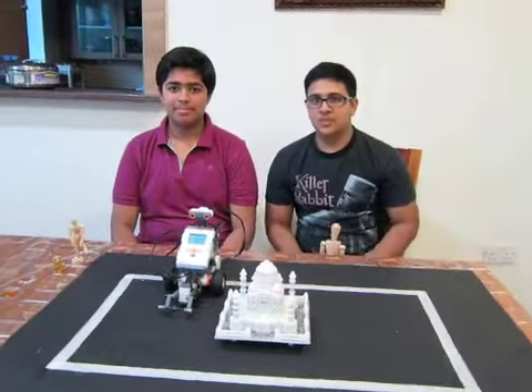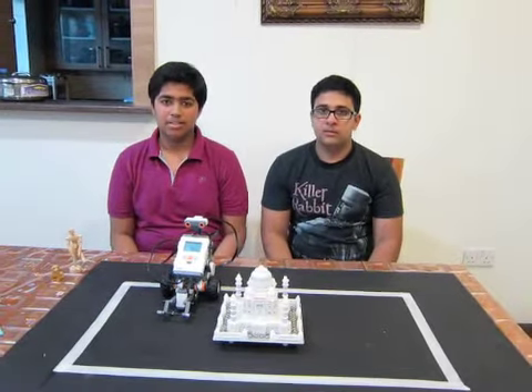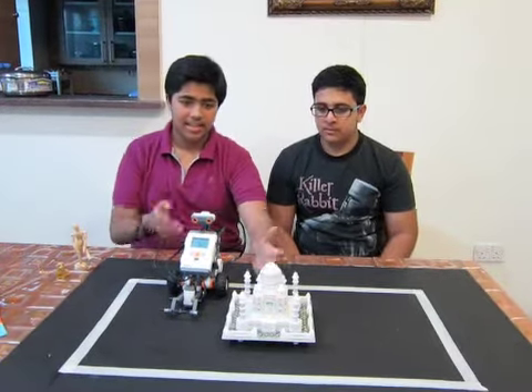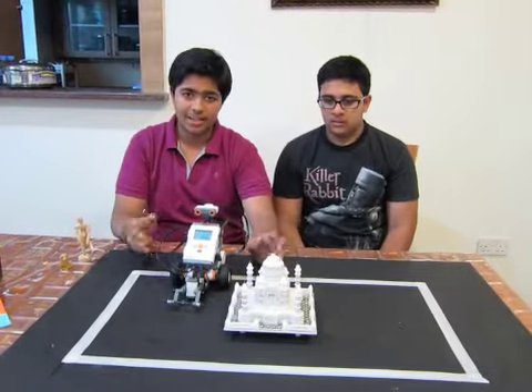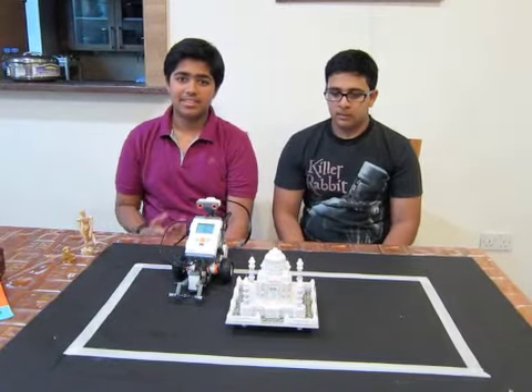Hello, my name is Soham. I'm Mudassar. We are proud to be part of the Qatar National Robotic Olympiad. This is our robot and this is the heritage site we have chosen, and it's called the Taj Mahal. It's also one of the seven wonders. We represent New Turin International School.